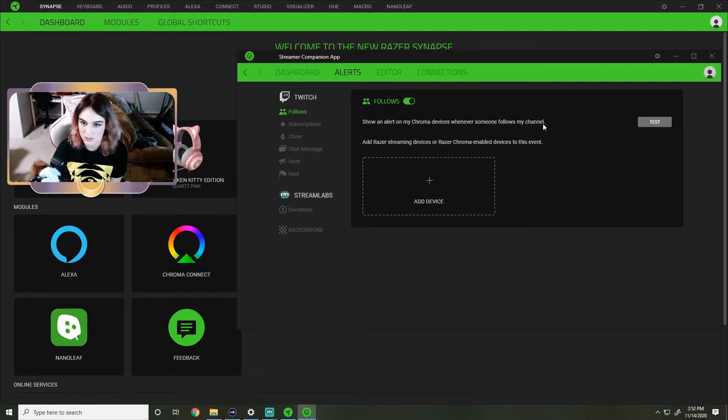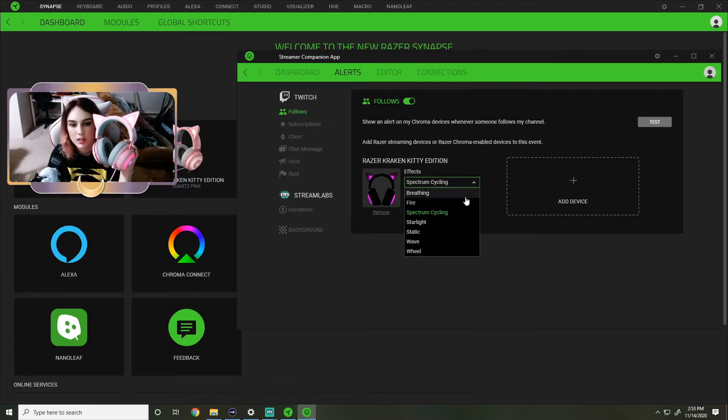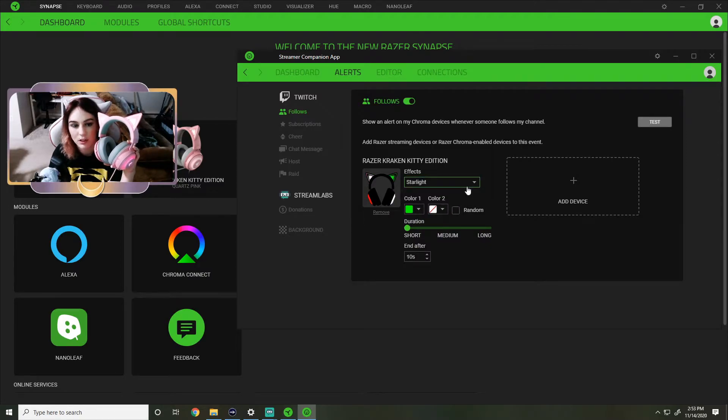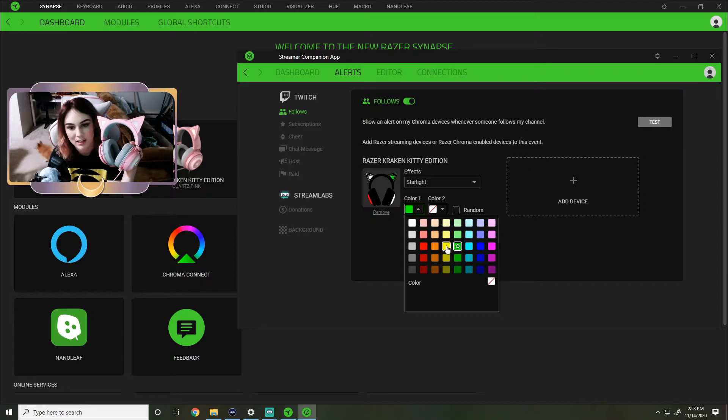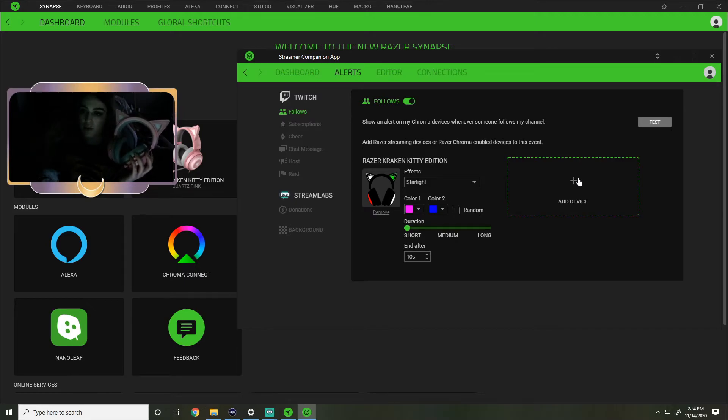It says: show an alert on my Chroma devices whenever someone follows my channel. Add a device - Razer Kraken Kitty Edition. It's on spectrum cycle - spectrum cycling. Now if someone follows me, or you can do starlight. When someone follows I can have this be what happens, and I can change the colors. So if I want this pretty pinkish-purple color I can have that, or if I want it to flash two colors I can do pinky purple and blue.